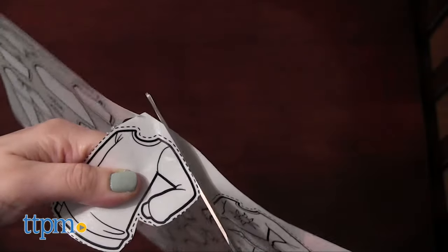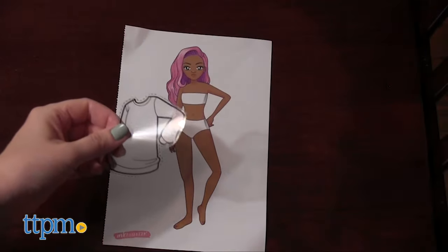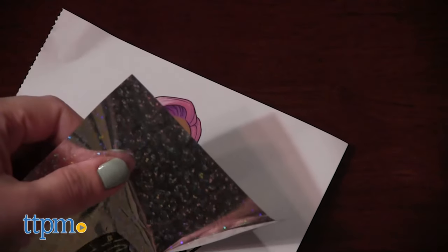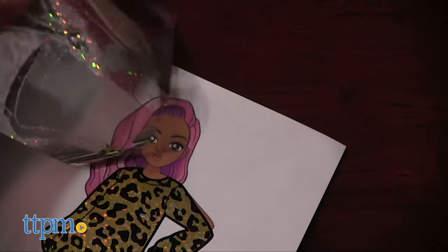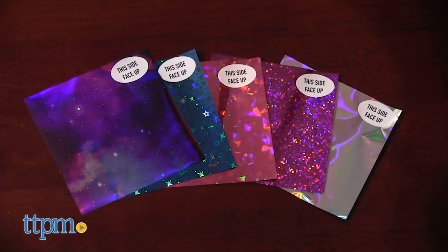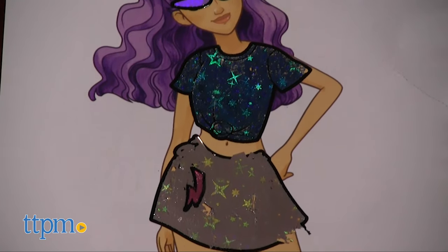Cut out the outfit sticker pieces you want and apply them to your model sheet. Peel off the top layer of the sticker plastic to reveal a sticky layer that the metallic transfer paper will stick to, leaving behind a cool metallic shirt, for instance. You can also add foils on top of other foils for additional styling on each clothing piece.